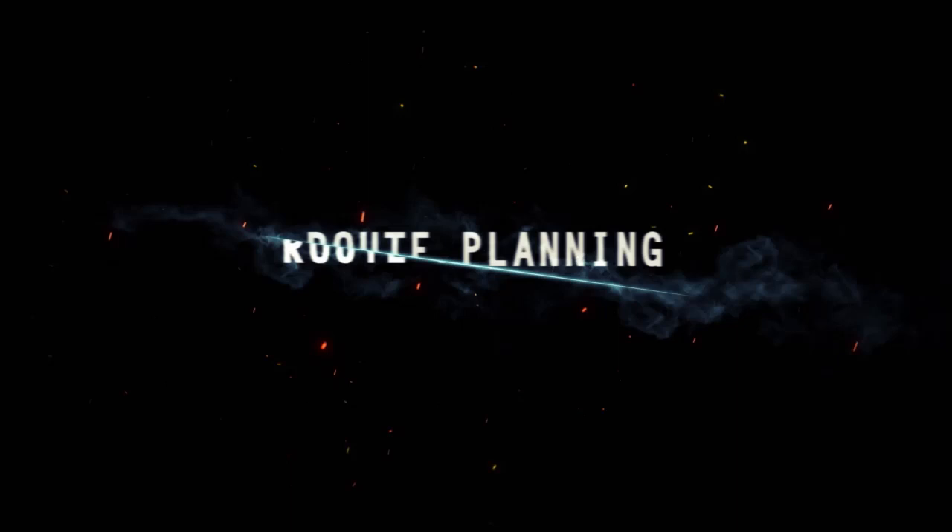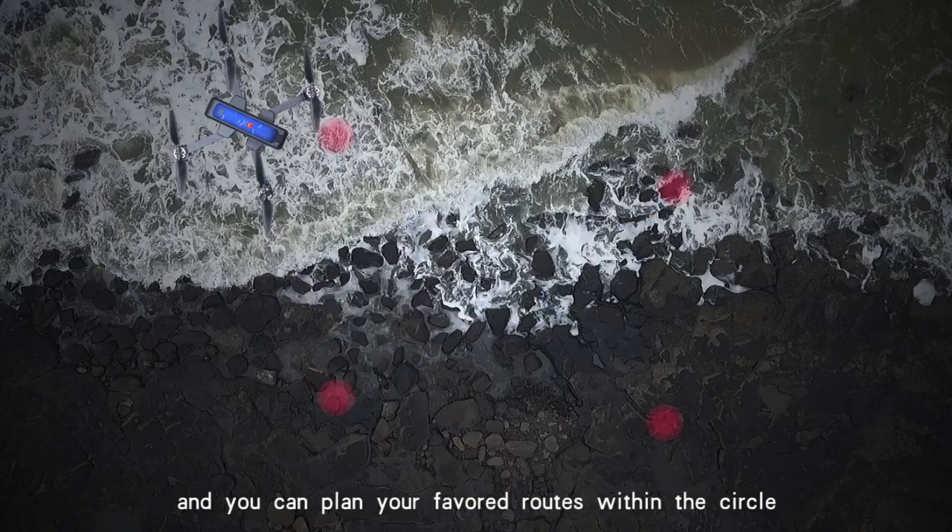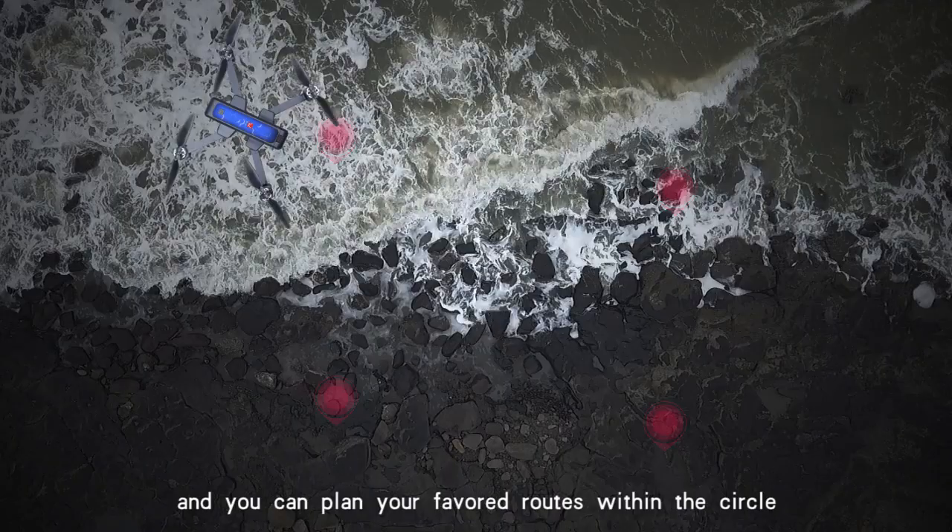Road planning: a circle will appear on the map if you click the road planning icon in the app interface. You can plan your preferred flight path within this circle. Click ascend and confirm, then the aircraft will fly as planned.